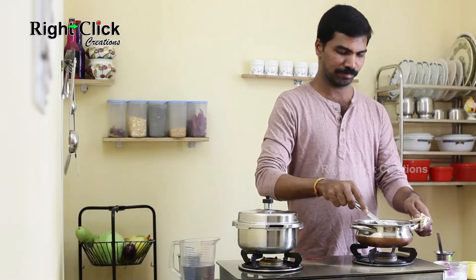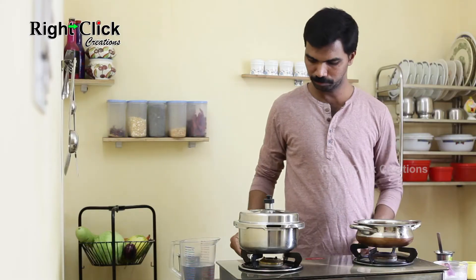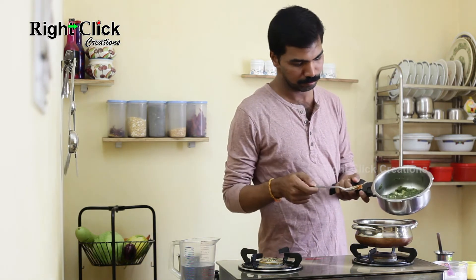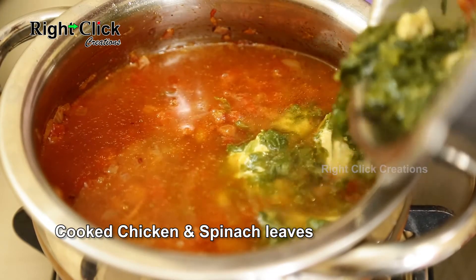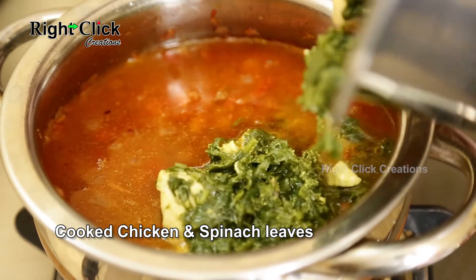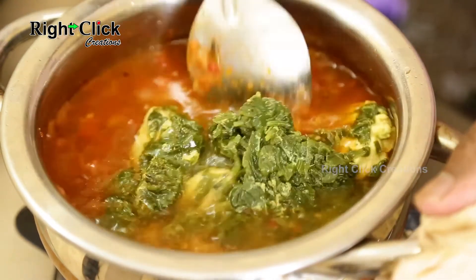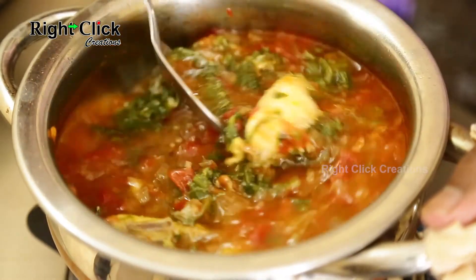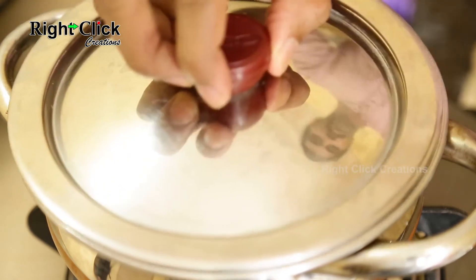Now open the cooker lid and add the cooked chicken and spinach mixture. Mix well, close the lid and cook for 15 minutes.